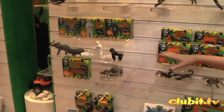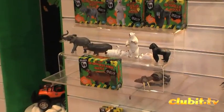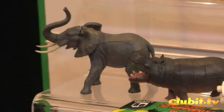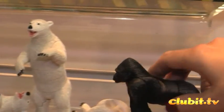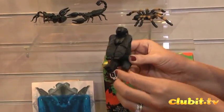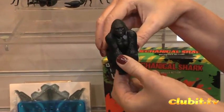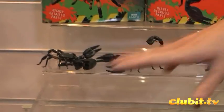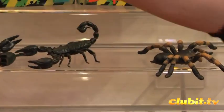We've got the 3D Animal Puzzles, which have been very popular this year, and we're expanding the range for 2013 with two new ones — the tarantula and the scorpion. The idea is the child has to build the animal; this one has 26 pieces, and once it's built it turns into a little figurine. We've got gorillas, African elephants, polar bears, tarantulas, scorpions, and hippopotamus.